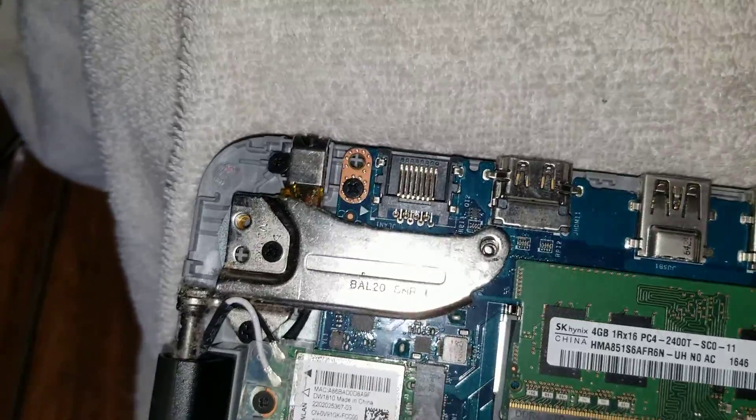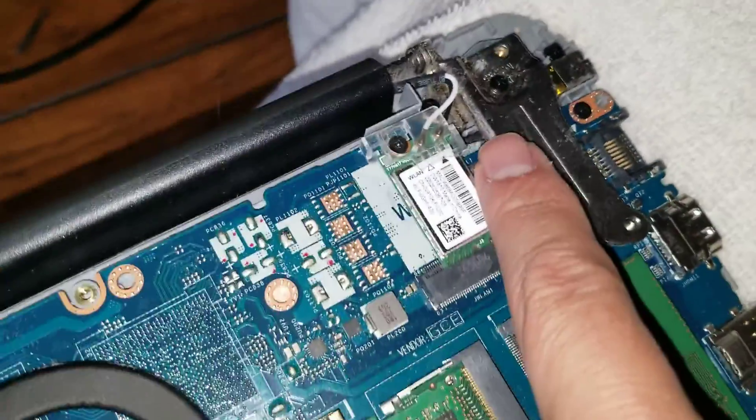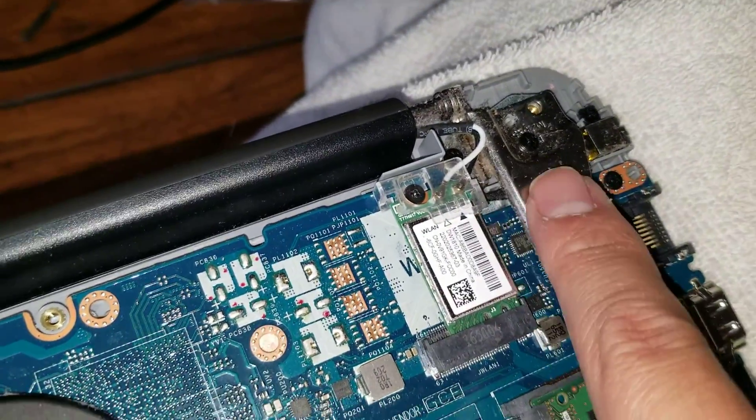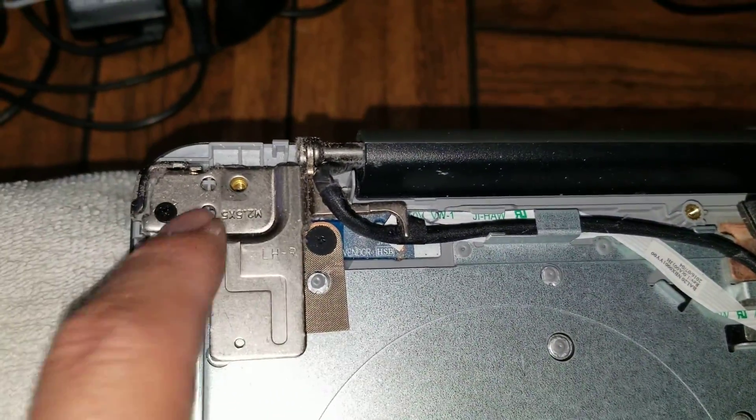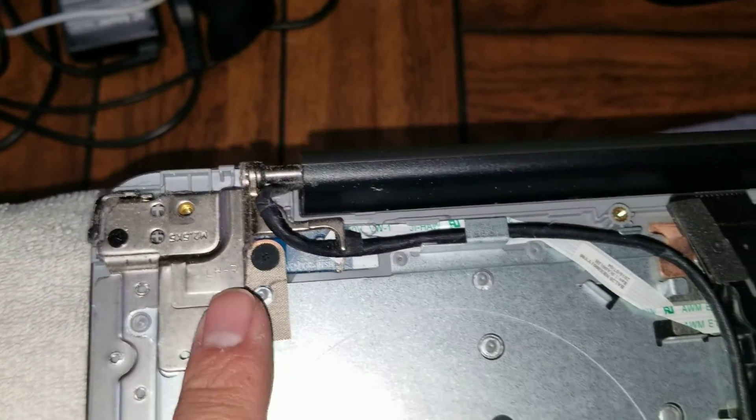Be careful, because with the screws removed, the hinges are only held by screws around here, which doesn't give much leverage when you open it. So it'll pry out those mounting points if you're not careful. Just be careful with that.